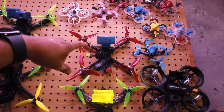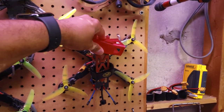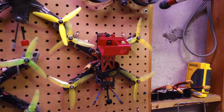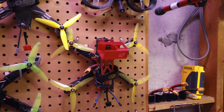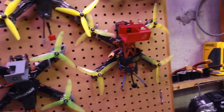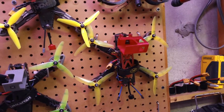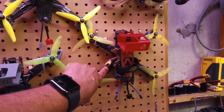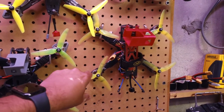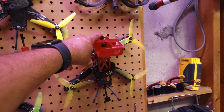This is the first kit build I ever did — the Alien v1. I love it; it's super resilient. It's currently in a state of repair — I need to put in a new FC and I'm going to put in a KISS v2 as soon as they're back in stock, because they're hard to get right now. It's running TBS Unify Pro, 24 amp KISS ESCs — the older ones — cinematic motors, and HQ 5x4x3 props. Running the Runcam Racer Edition camera on here too.